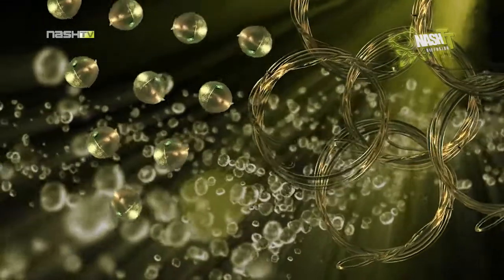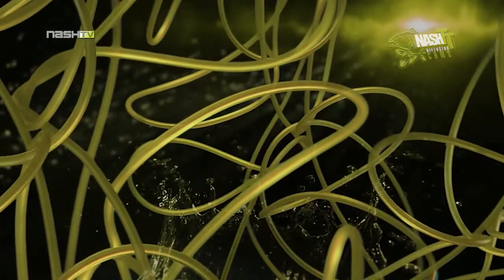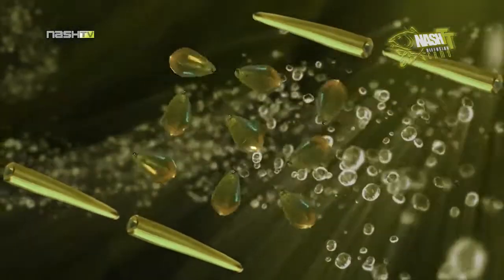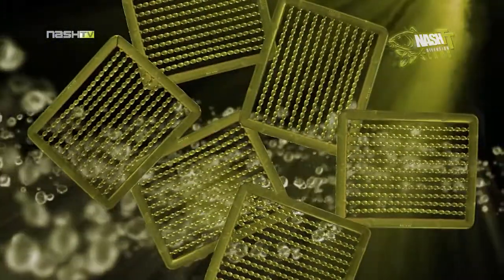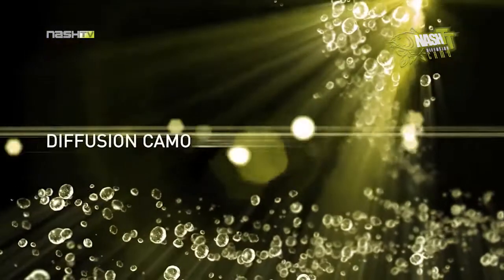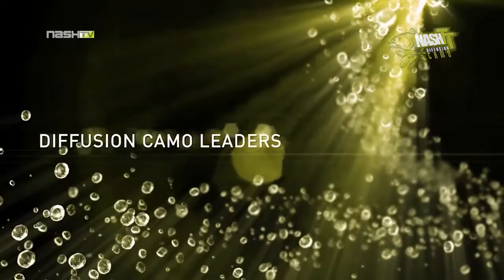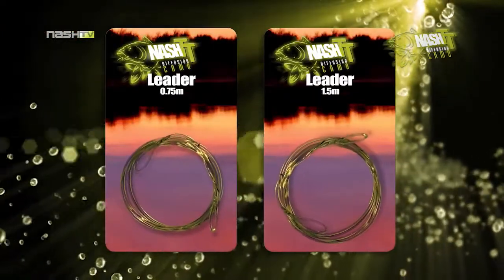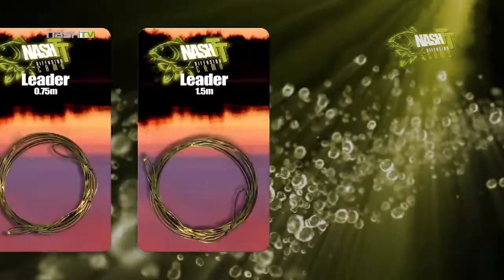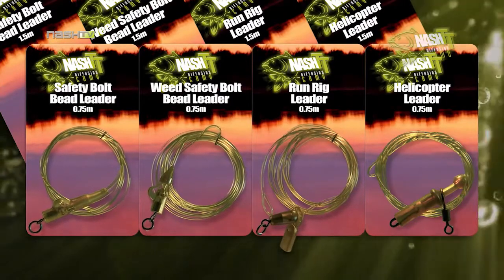From leaders, tubing, beads and lead clips, through to hair stops and hook beads, Nash offer a wide range of products in this Diffusion Camo colouration. Without doubt the biggest selling products in the range are the Diffusion Camo leaders, which are now available in both 0.75 and 1.5 metre lengths, and in four pre-assembled lead attachment setups: safety bolt bead, weed safety bolt bead, running rig, or helicopter rig.